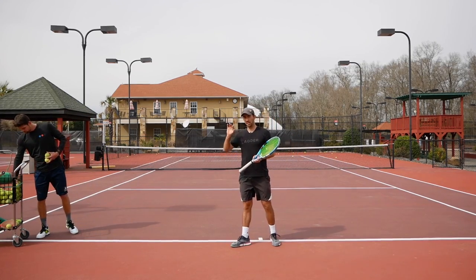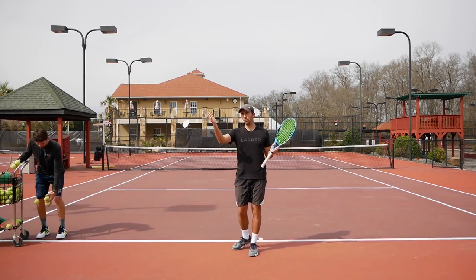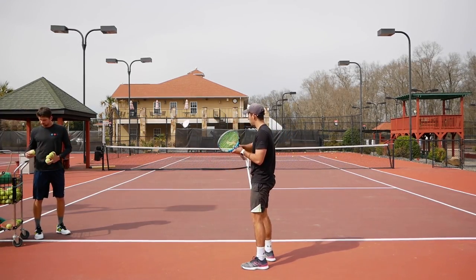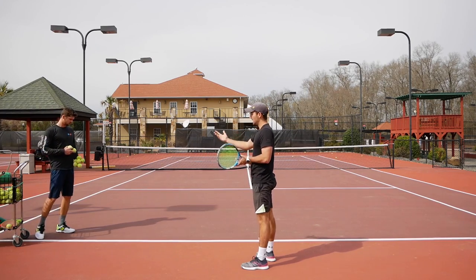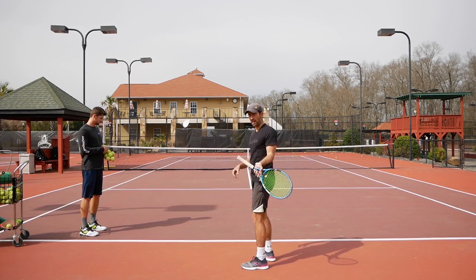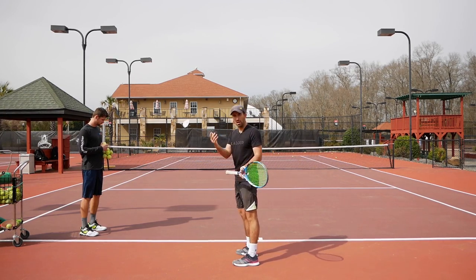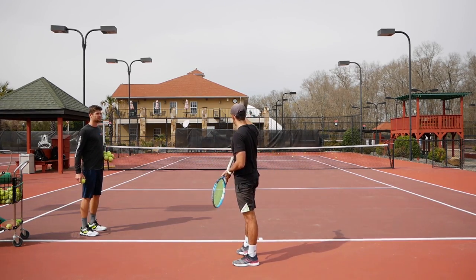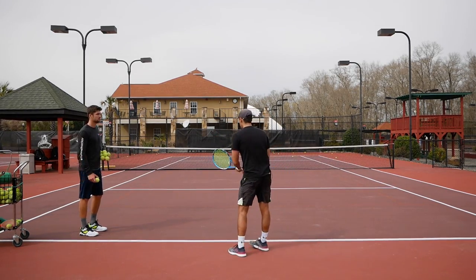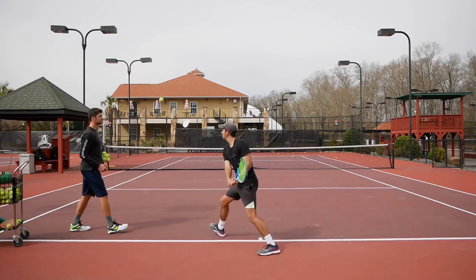For the next drill, Sergey is going to feed me the ball and I am going to hit it out of the air. This forces me to drop the racket — since the ball is up in the air and I need to swing quickly, if I don't get below the ball it is going to be impossible to hit with topspin and all the balls are going to go into the bottom of the net just by hitting flat. So I am going to start hitting out of the air.